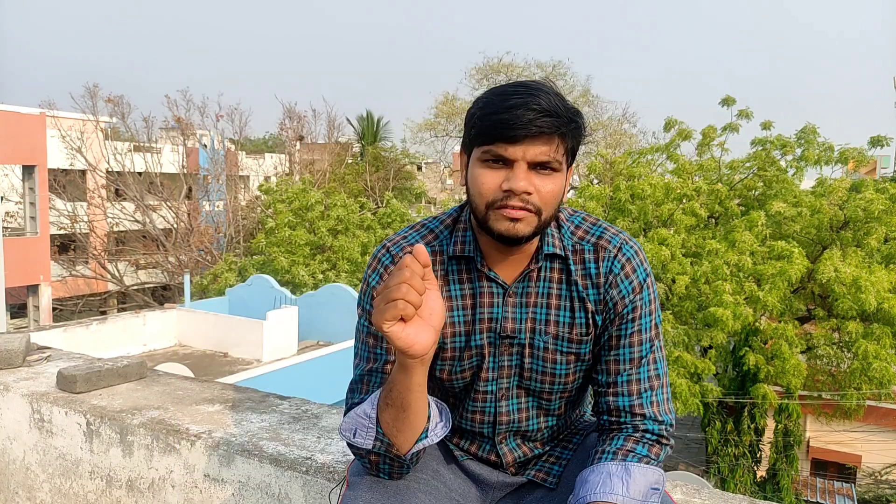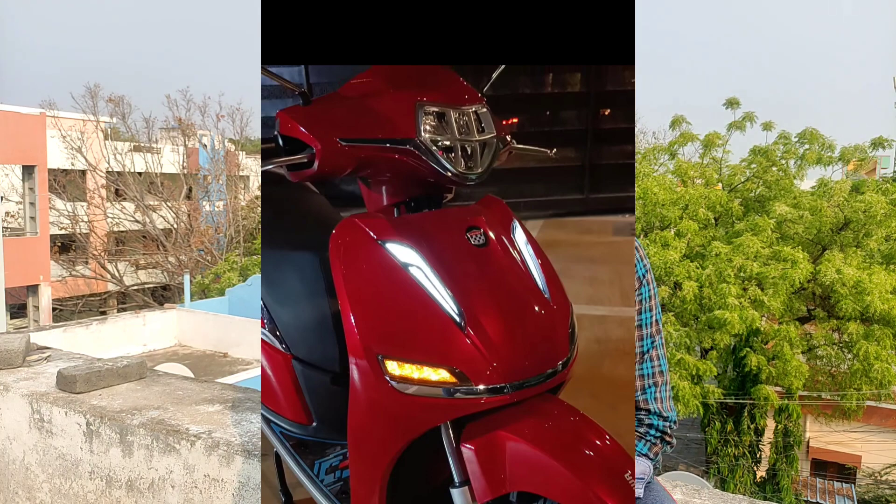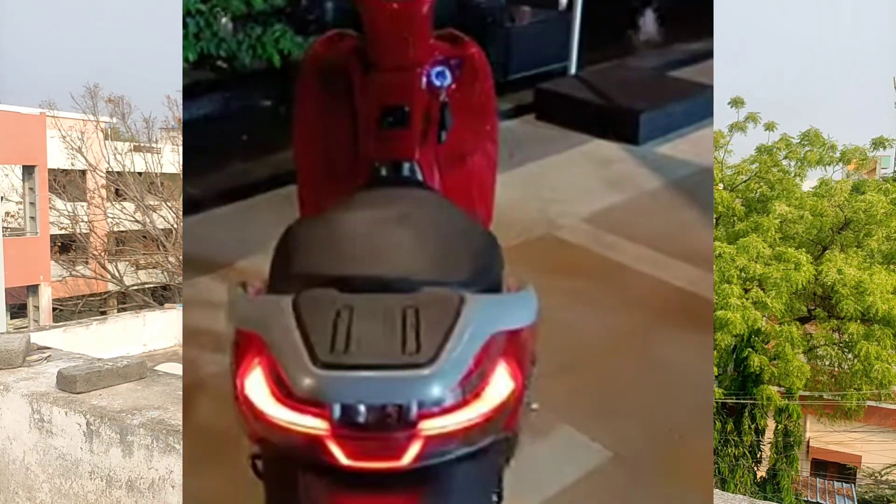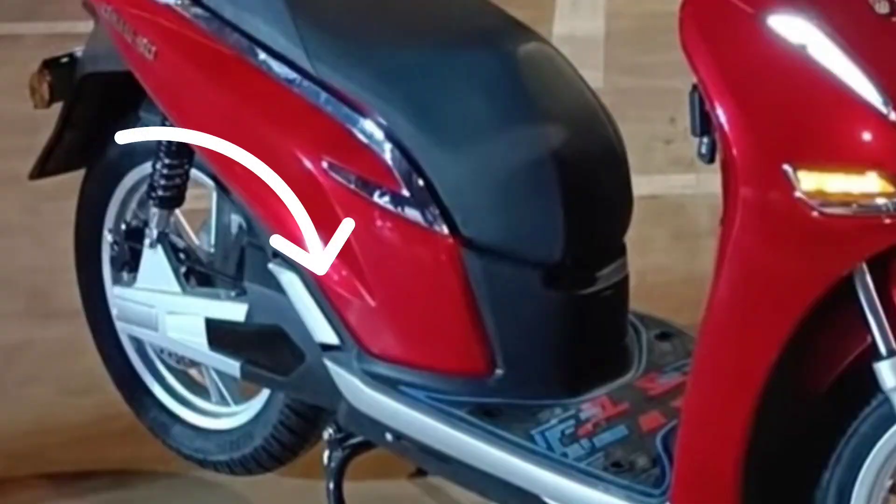The back side design has been done with a lot of thought. The footrest has also been updated. This is the image showing the design with the full load in mind.